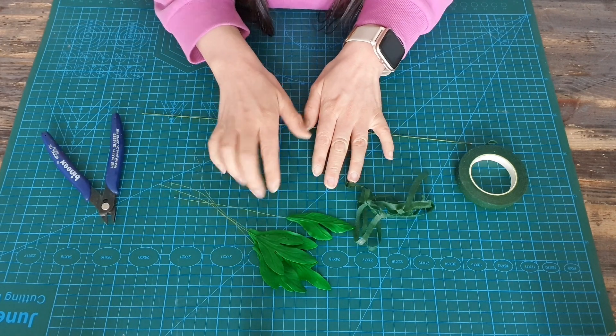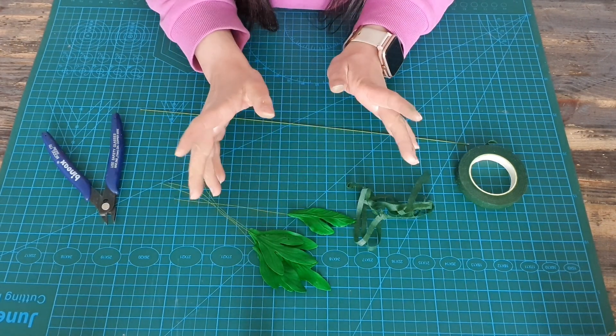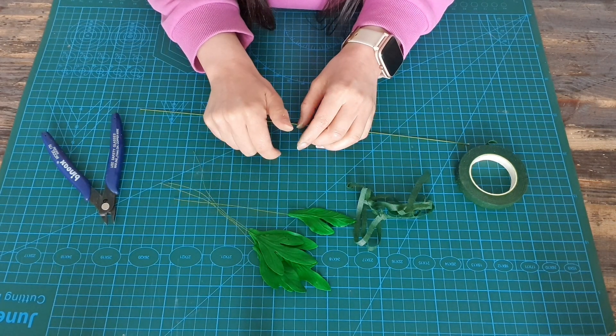The method for making these leaves is exactly the same as the video I've already uploaded. If you've not seen that, I'll leave a link for that in the description box below for you to check out.